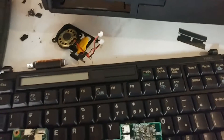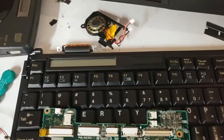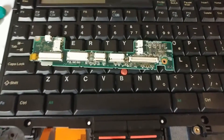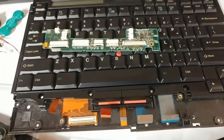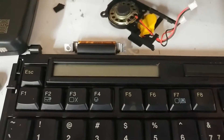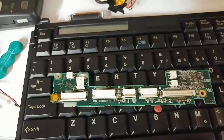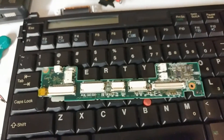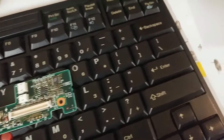The ThinkPad 760 series seems to have a major, major issue. Basically, there's this palm rest assembly, and it has a circuit board that controls all the keyboard stuff — it even controls this little display right here. What happens is, with this machine, you'll be using it and the keyboard won't work. Here's the reason for that.